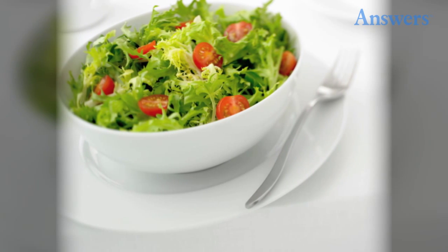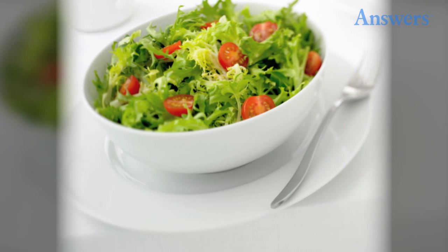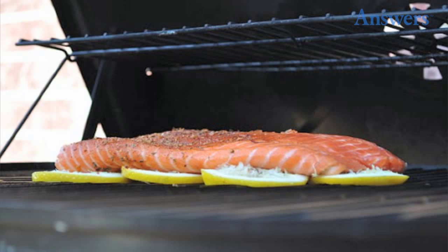Keep Salad Fresh with a Paper Towel. Place a paper towel over the greens and then wrap the bowl in plastic to seal in freshness.